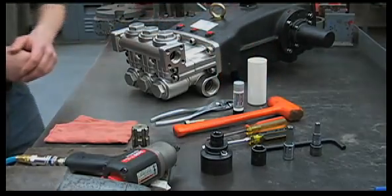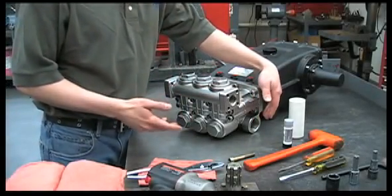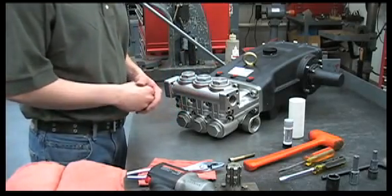Let's get started. If the pump is not reaching its maximum pressure, check that your inlet plumbing is correctly sized for the pump and that your screen is clear of any debris. A worn or clogged valve would also cause a decrease in pressure.